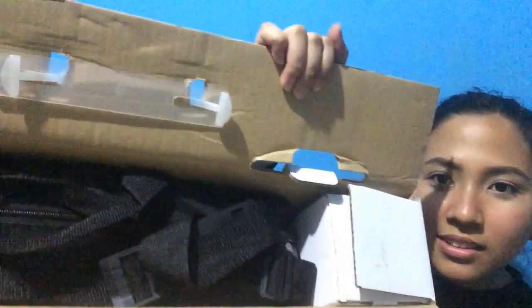Bubuksan na natin siya. Ito na siya — may bag siya sa loob. Itong binili ko sa SM Legazpi, sa Photo Line. And last stock nila ito — isa lang naman talaga yung stock nila nitong ring light. Binili ko na siya ngayon. So, ito ang kanyang itsura. Maganda dito kasi mayroon siyang one-week replacement and one-year warranty.